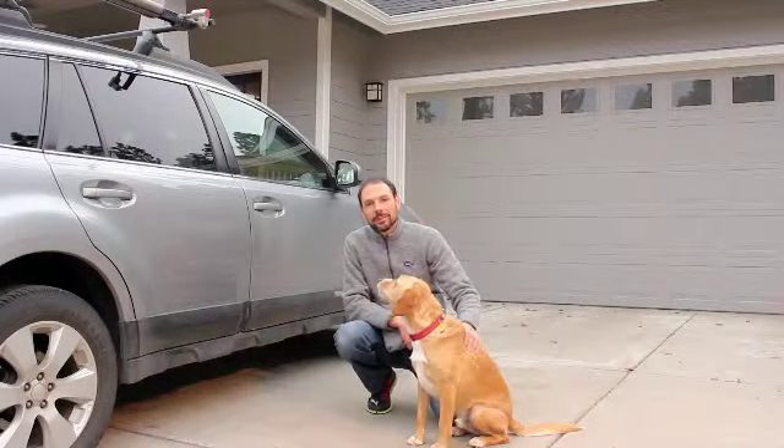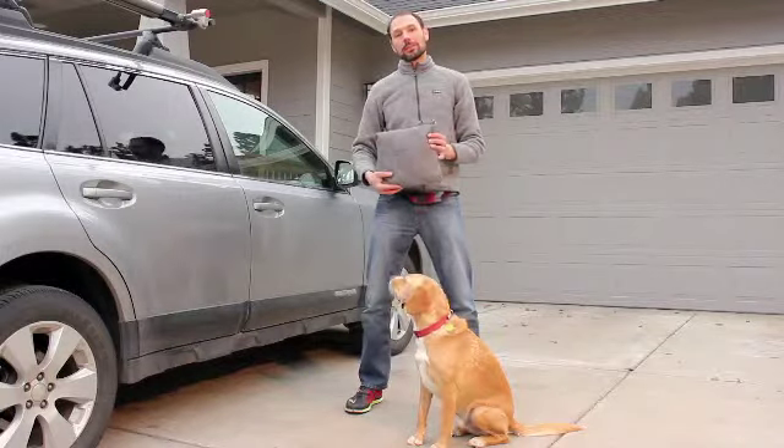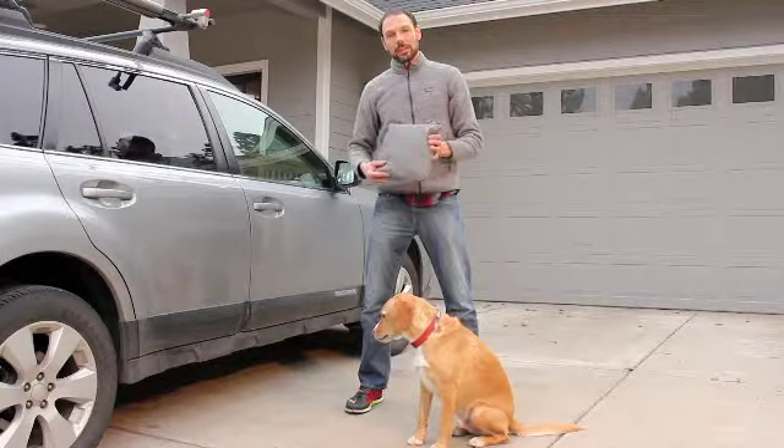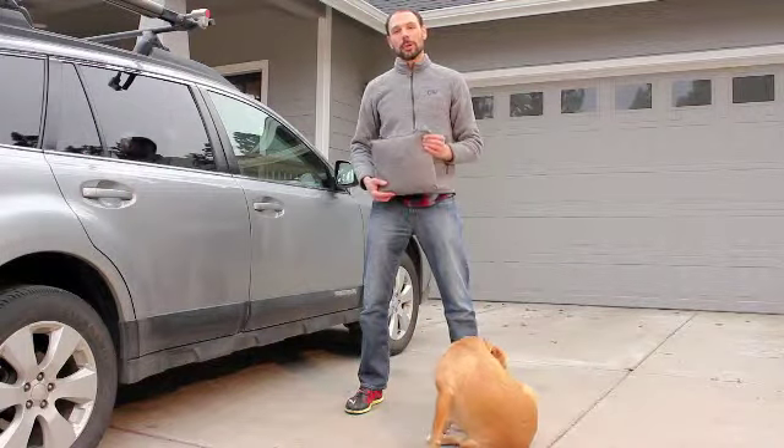Hey, I'm Vince from Ruffwear and this is Seppy. Today we're here to show you how to properly install the Dirtbag seat cover. The seat cover can be installed in your car in two ways: either bench mode or hammock mode.